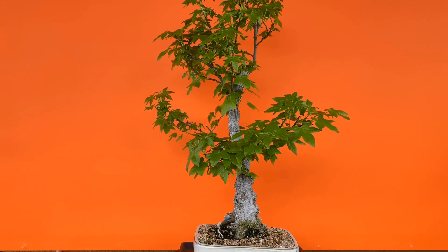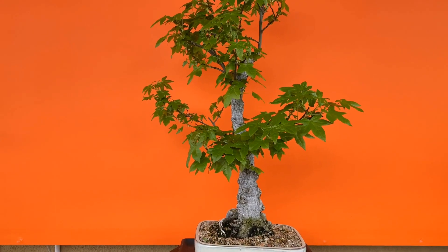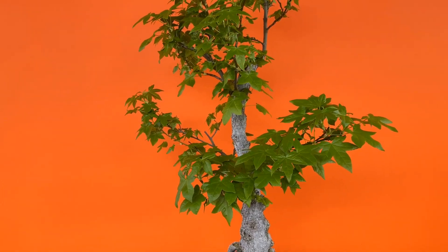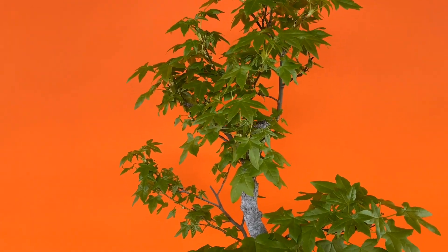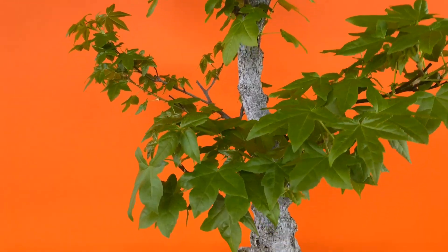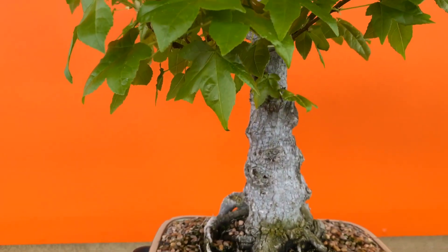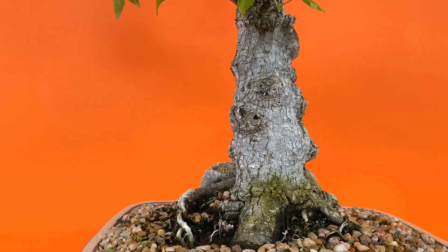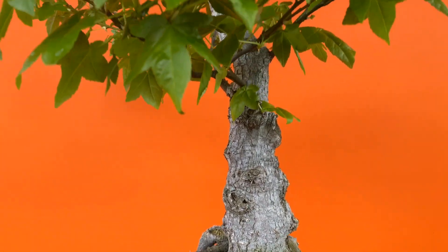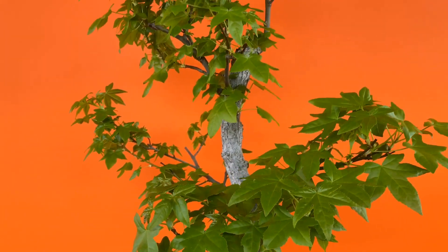Here's another liquid amber red. I like the trunk of this tree — it has a lot of good potential. This started as a stump and all the branches I grew them all myself.